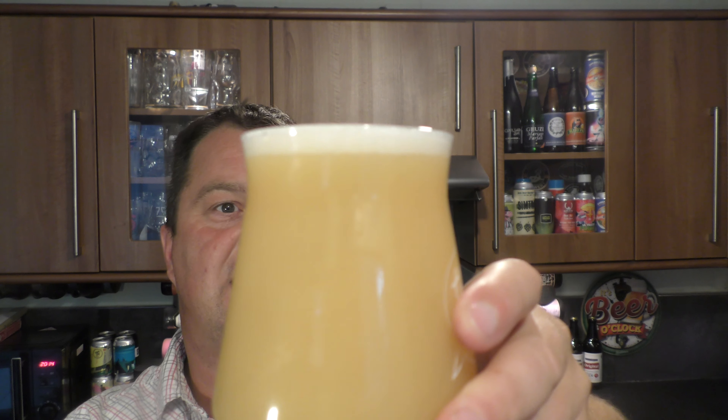So we've got a one-finger white head, hazy oaty looking beer, slow moving carbonation — real kind of straw colored, hazy looking. Almost like a milkshake IPA but without the milkshake. This is oats doing this. I much prefer oats — some brewers use lactose and it's not the same. Just bang oats in your beer and make it like this.